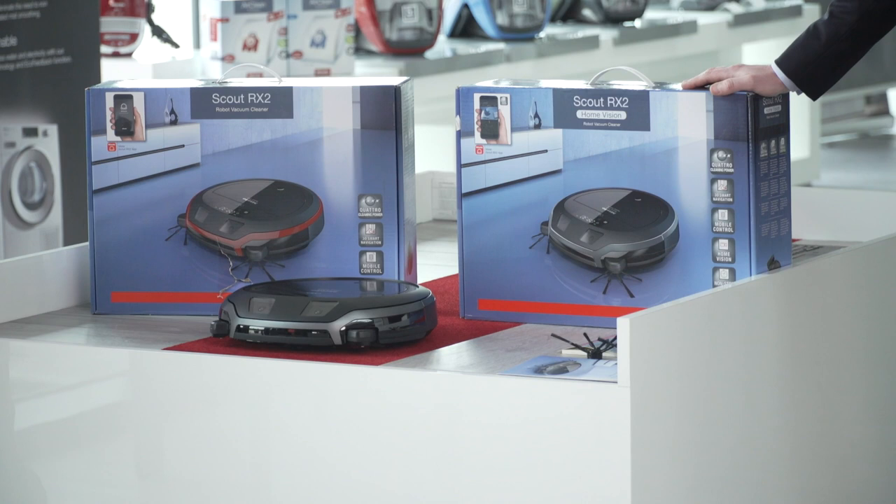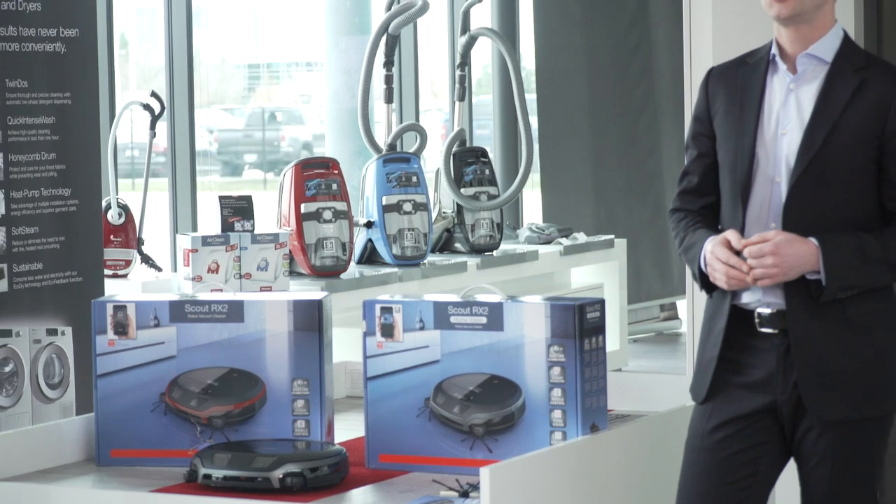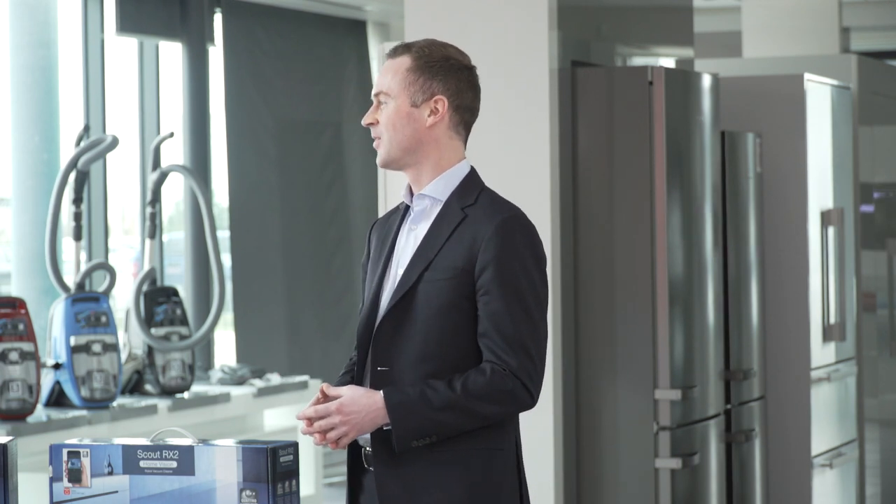Another really cool feature with the Home Vision model is the ability to remotely operate the machine from your smartphone app. The Miele RX2 Scout app is available for iOS and Android. You can operate it remotely — so if you're not at home and have unexpected company coming that evening, you'll be able to have your home vacuumed before you even get back. There are lots of ways to use the remote functionality through the app.